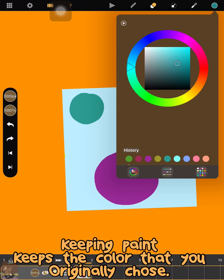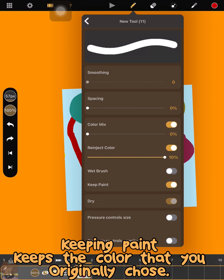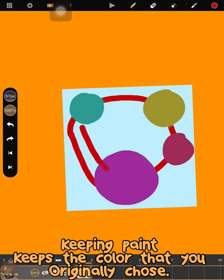Here's more on how Keep Paint works. By decreasing the Re-inject Color, when you run your brush through other colors, your brush will pick up on that color it ran through. By changing the levels of Color Mix and Re-inject Color together, it affects the result. So it's really good to just play around with this feature.